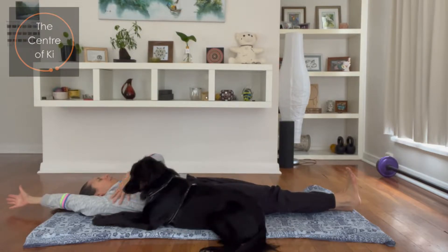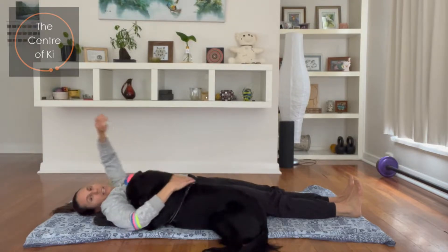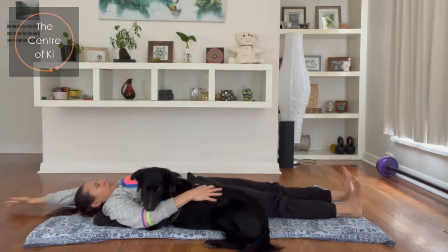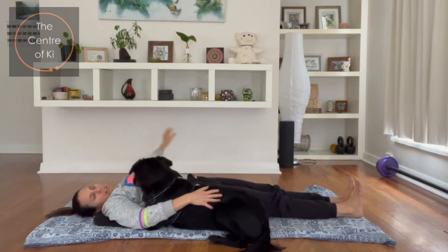You want to feel the ribs lift, down the waist and the armpit stretch. Breathe in, bring your arm down, and then exhale take your left arm back, push out through your left heel with the toes back. Make sure you're tucking your chin to your chest as well. One more each side, breath in.